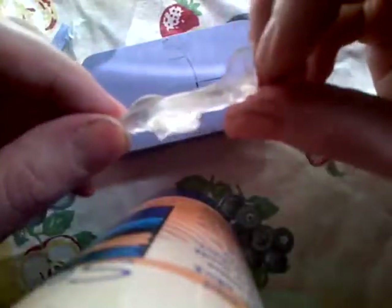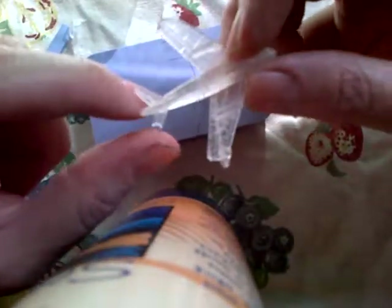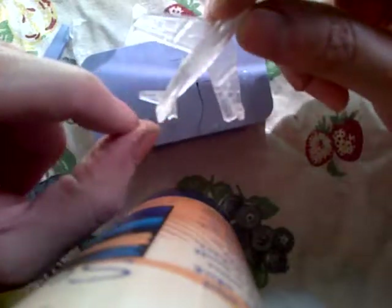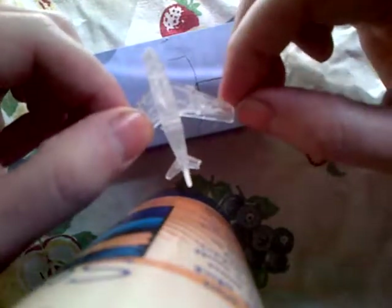This is the F-86 Sabre jet — I thought this would be really cool to do. It basically works, but it's a bit small. I think it's so small that the parts get damaged easily. It's very hard to fill in; it doesn't fill into the wing here. This part is missing, this part is okay, the edge has some overflow here. This one's okay.